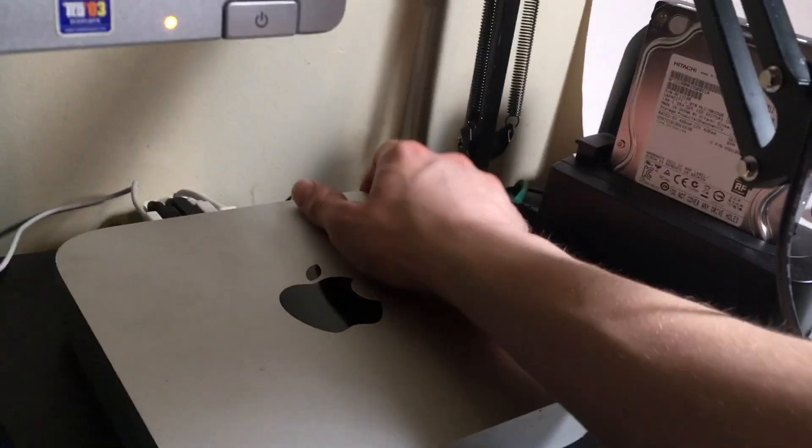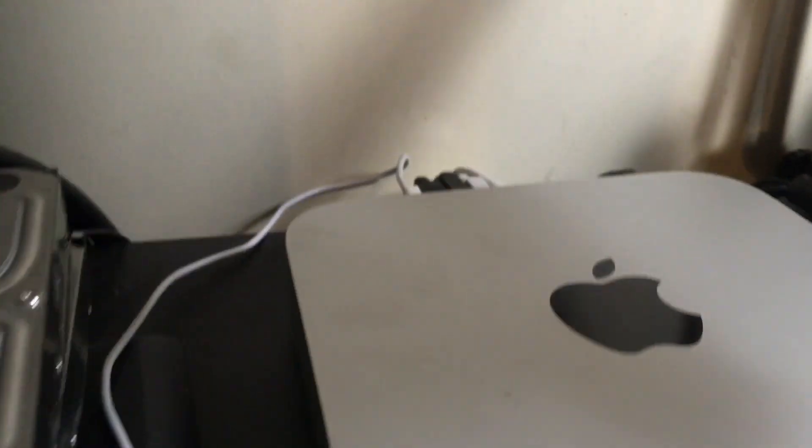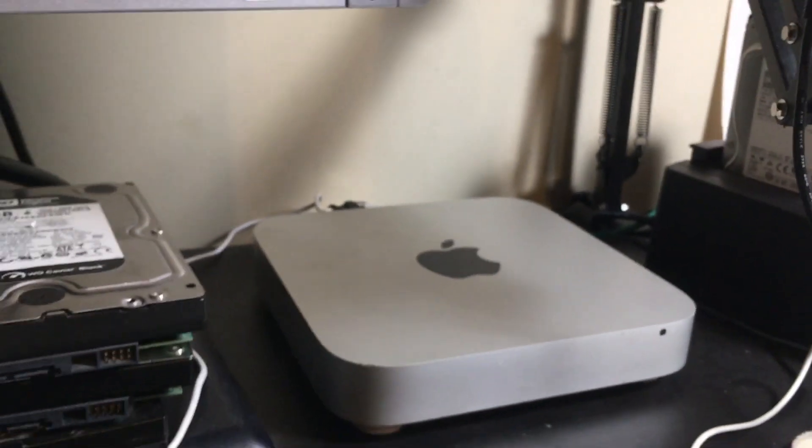And if you put everything together correctly, hit the power button on the back — a little light comes on and it boots to your hard drive. But if you haven't installed Mac OS on it yet, you're gonna want to boot off of a thumb drive with the Mac OS install files on it. I'll leave a link in the description for a video of what to do that easily.